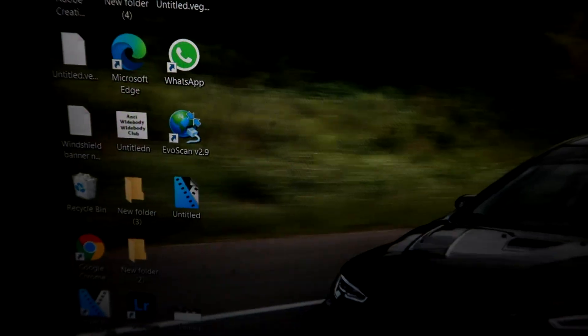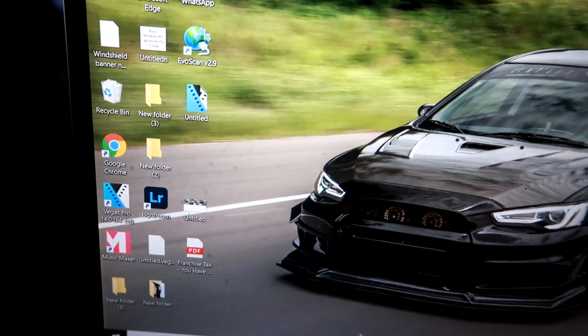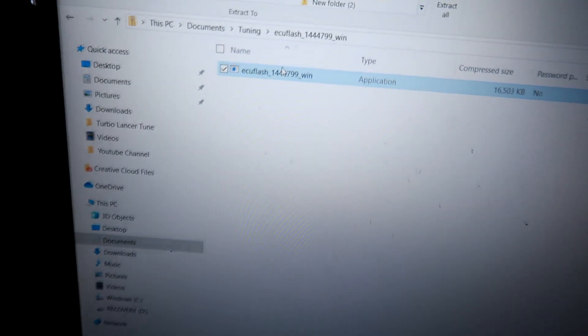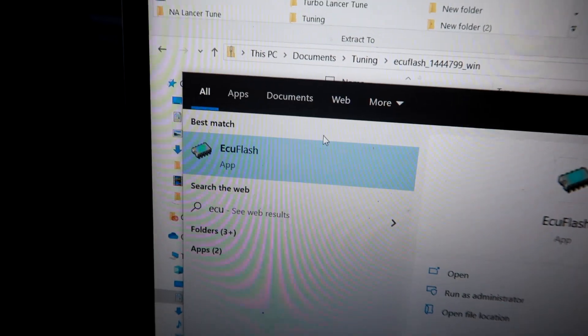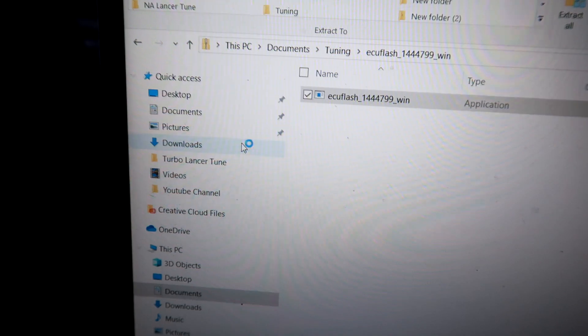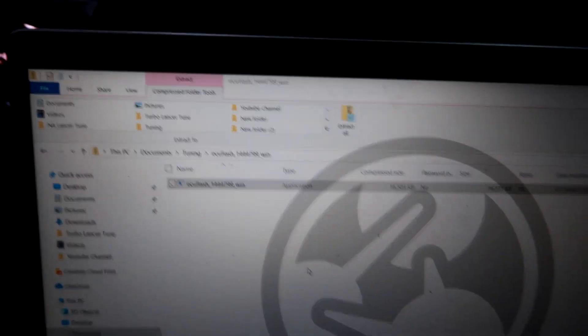I have EvoScan and ECU Flash saved on my desktop — let me go ahead and open ECU Flash. It's always a good idea to download your ECU Flash and EvoScan software ahead of time. One thing to note: make sure your car battery as well as your laptop battery are fully charged, because you definitely don't want your computer or your car switching off halfway while you're loading your base map.